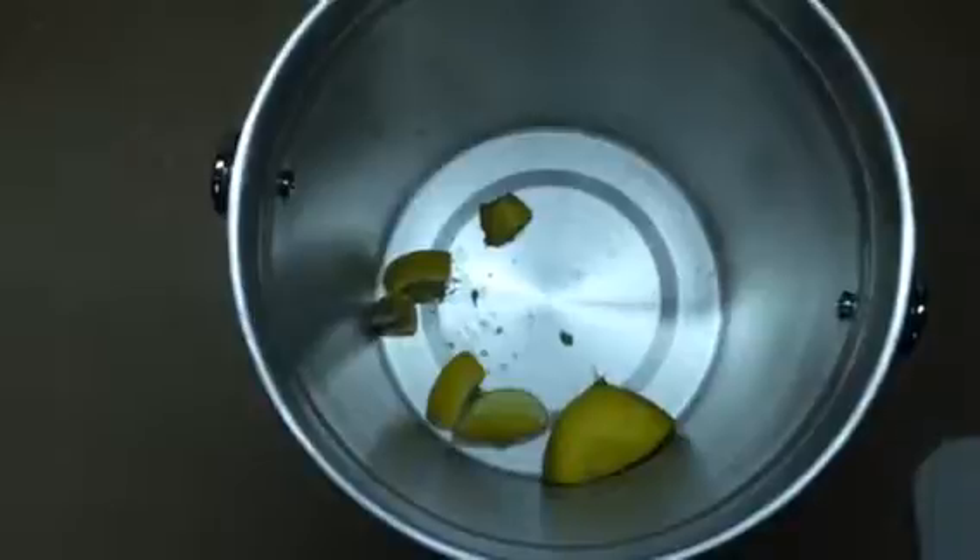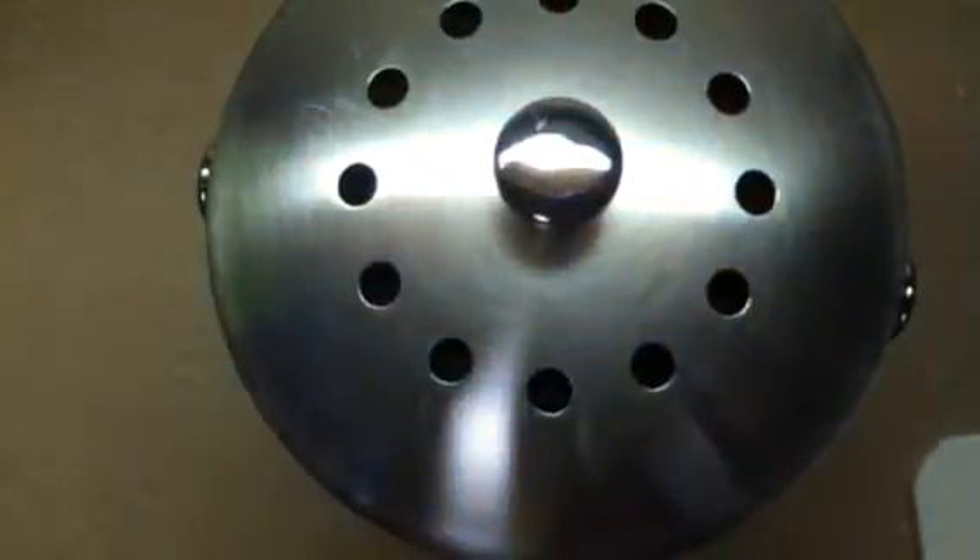Not cheese, not dairy products, but vegetables, beans, chicken eggs — natural stuff like that. Then you just take your lid — I've already got my filter on right there — and just put that on.